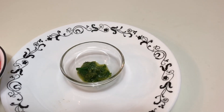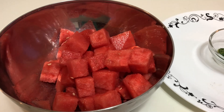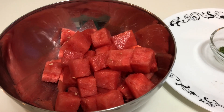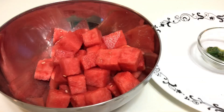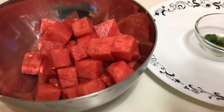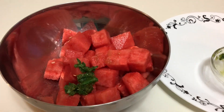My puree is ready. I have transferred the watermelon slices into a large bowl — that helps me to toss the seasoning and mix it well. Now I am adding the seasoning and giving it a quick mix.